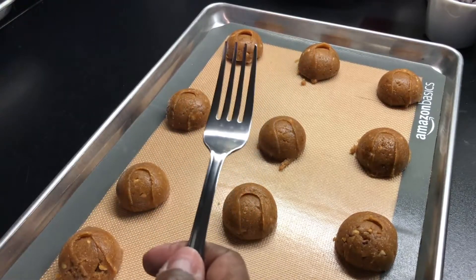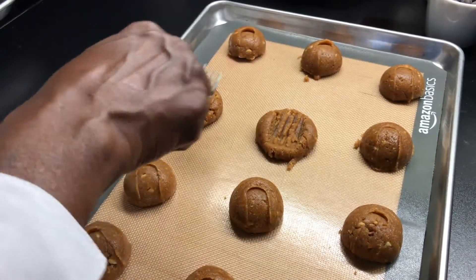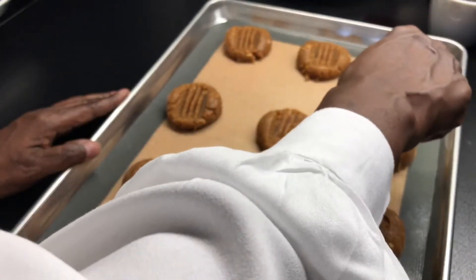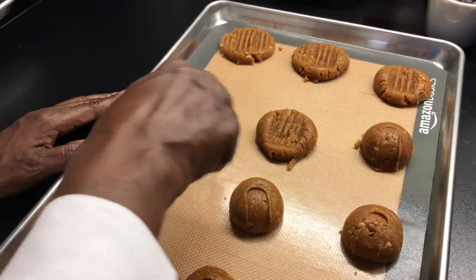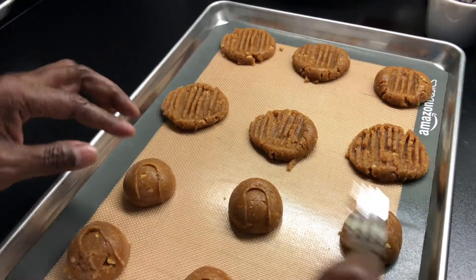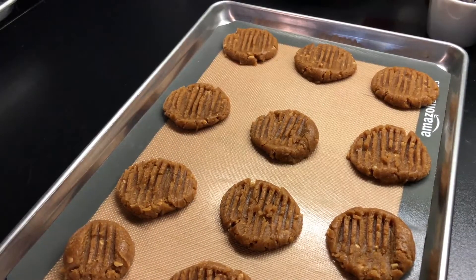We'll take that fork and now we'll make the tine marks on the cookie by pressing down. Now I'm going to place them in the oven for about 10 minutes at 350 degrees.